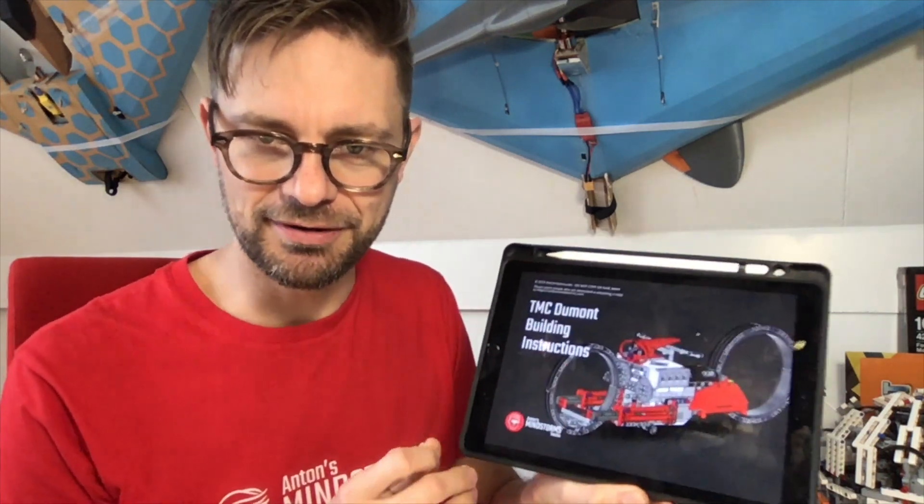Hi, I'm Anton from Anton's Mindstorms Hacks. Here's a short video to announce that I have completed building instructions for the TMC Dumont.